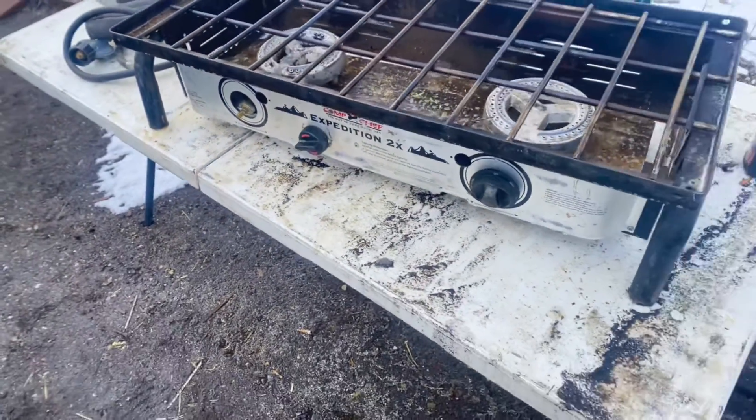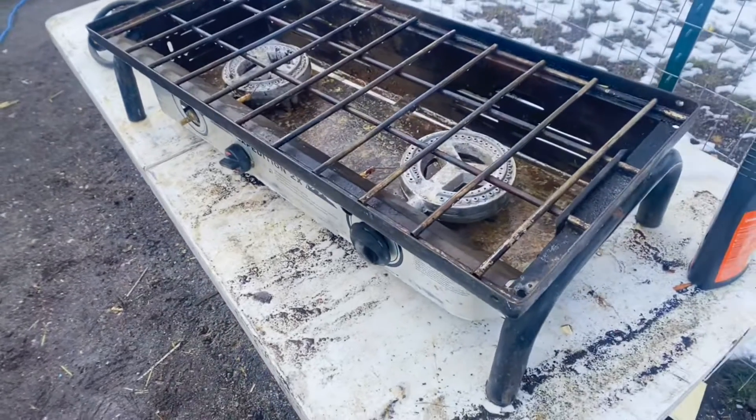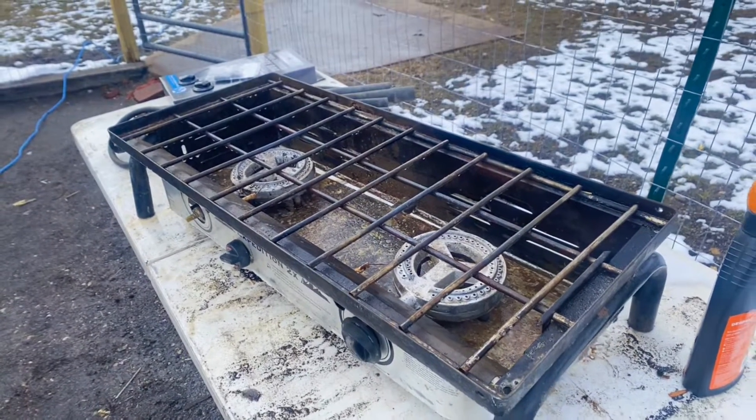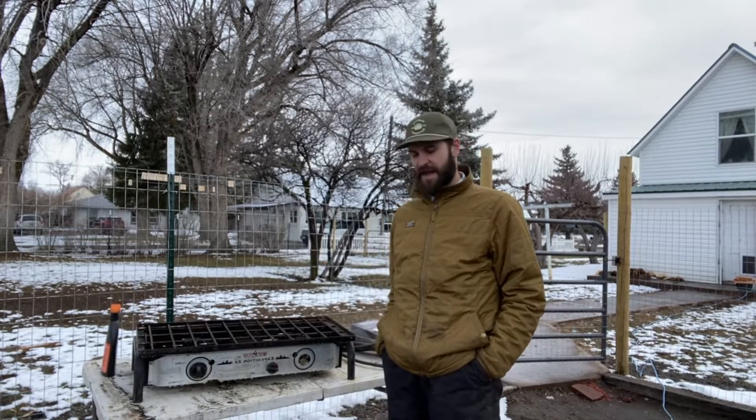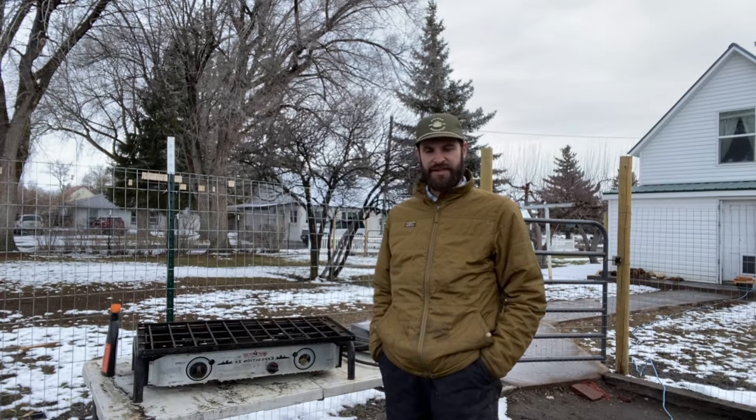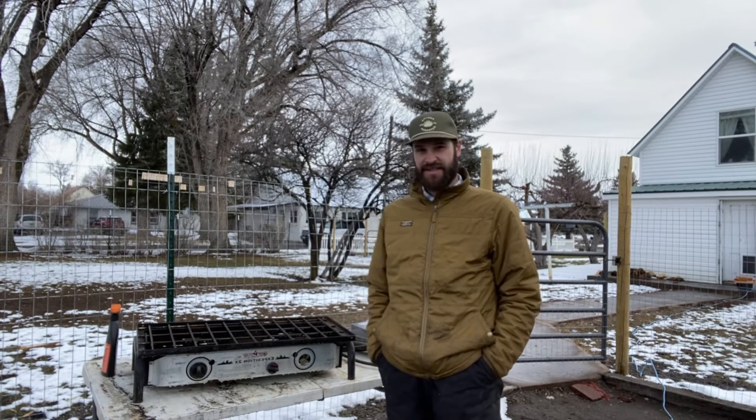If you have any questions regarding the Camp Chef stoves, let me know. I've used this thing for a lot of years, so definitely reach out. I just wanted to take a quick minute and go over this Camp Chef stove — they're pretty simple, not a lot to explain. Please like and subscribe, smash that like button. We'll see y'all soon.